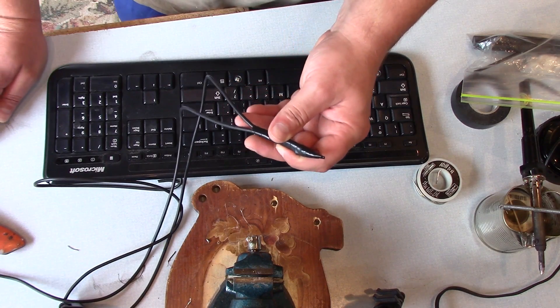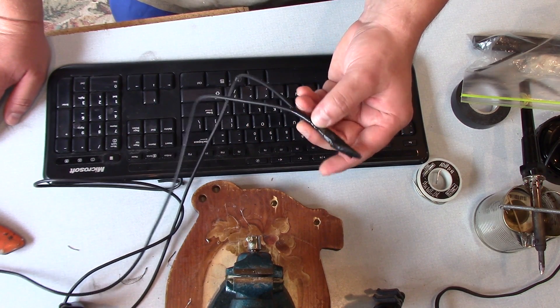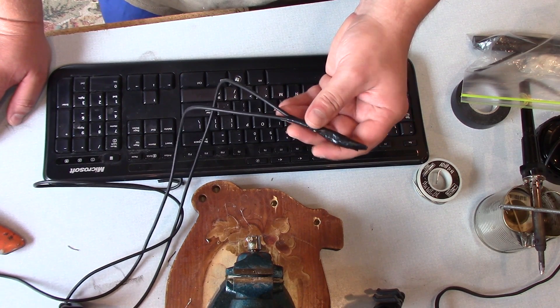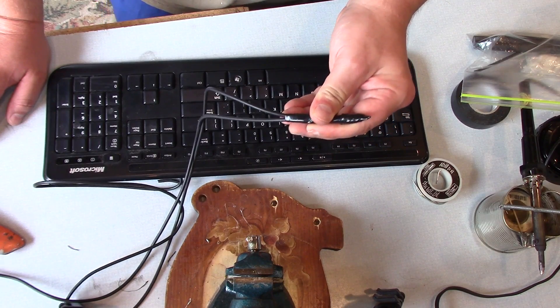Alright guys, that's how you solder wires together. Leave me a comment if you have any questions or concerns. If you liked it, hit the button — otherwise subscribe, share, and until next time, this is KV for KV Customs.